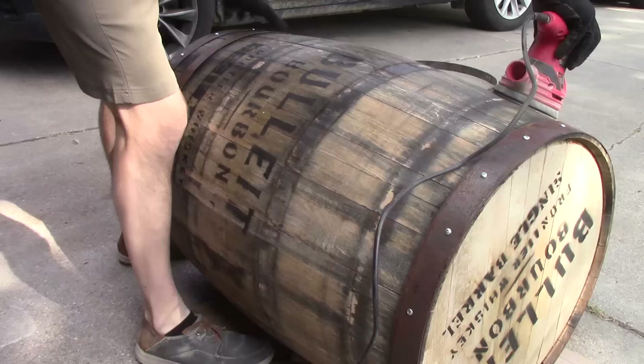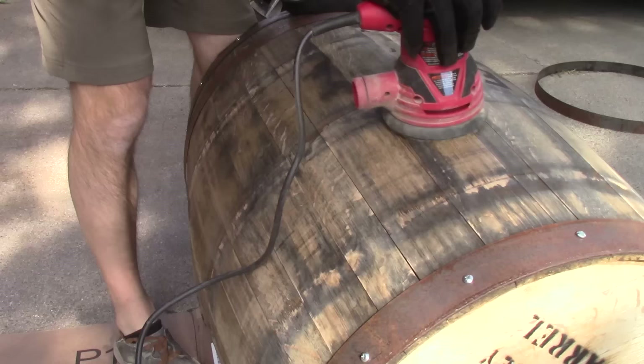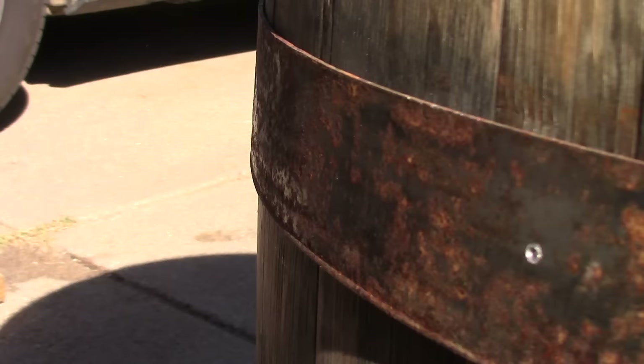Once the metal bands are off, I lay the barrel on its side, get a stop block — I just use a two-by-four — and we're going to start sanding it down. I use 80 grit to start. I don't want to take off most of that printing from the distillery; I want to maintain a lot of that. Let's just knock the rough edges off so people aren't getting splinters when handling it later on.